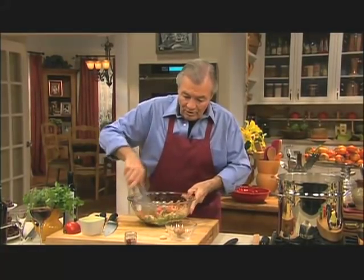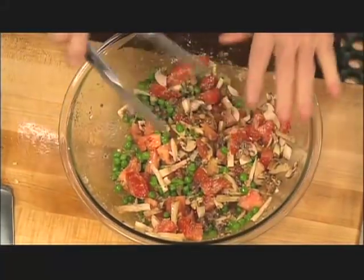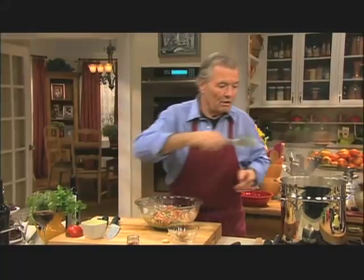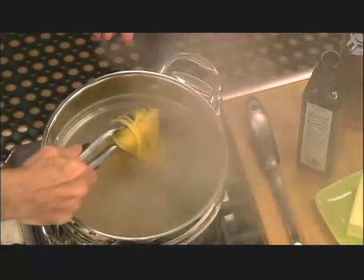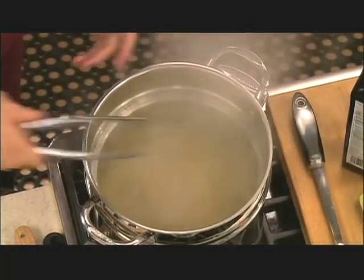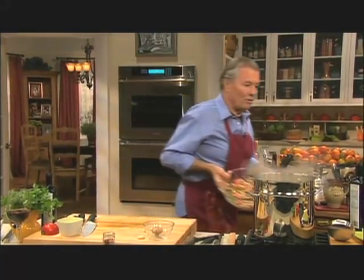You don't want the sauce to be ice cold when you put your pasta in it. So when I'm ready to serve, just as my spaghetti are basically cooked, I throw this in the microwave oven for a couple of minutes — not really to cook it, but to have it all lukewarm so that it doesn't cool down the pasta too much.